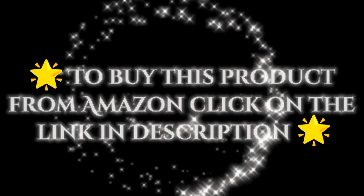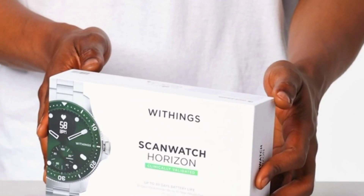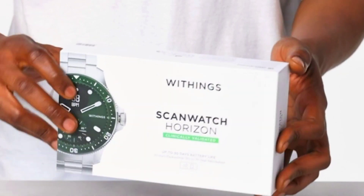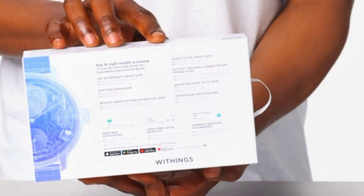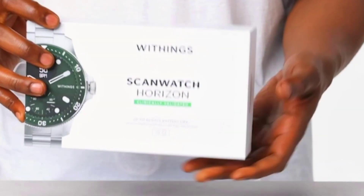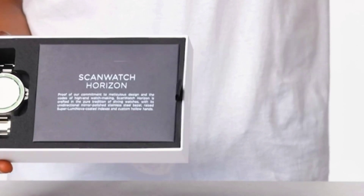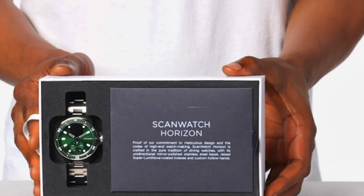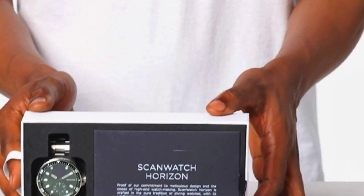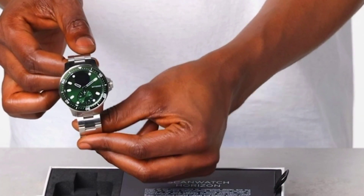Scan Watch is a hybrid smartwatch and activity tracker with connected GPS, heart rate monitor, sleep monitor, smart notifications, water resistance, and a 30-day battery life, compatible with Android and iOS. It is the first hybrid smartwatch to scan vital parameters to detect heart health conditions and help improve overall fitness.